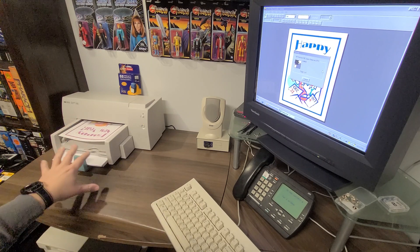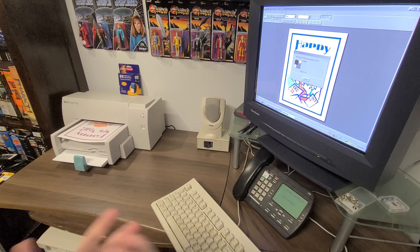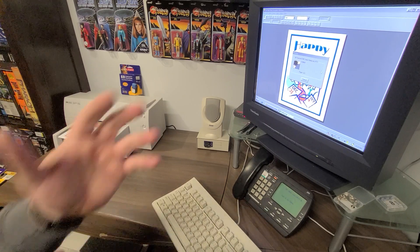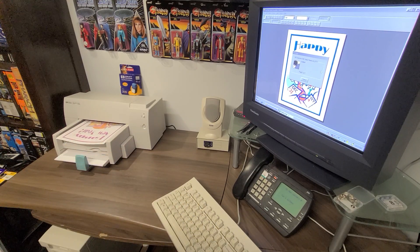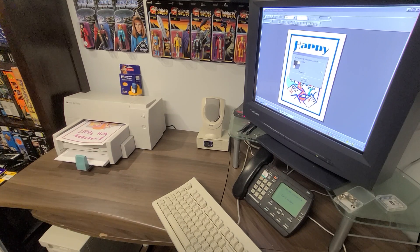I did do a full print test a few weeks back and it was working fine, so my thought is I just need to do some cleaning of the print head using the HP utilities. One of the things about inkjets I've learned is that you need to use them at least once a week or once every two weeks and print a few items. If you don't do that, you run into problems where some of the colors dry up or there's an issue with the cartridge.